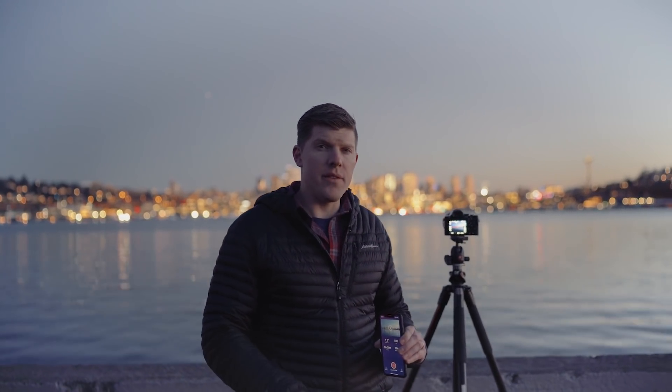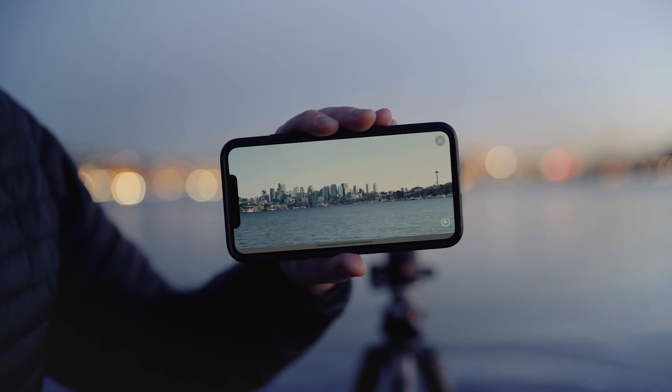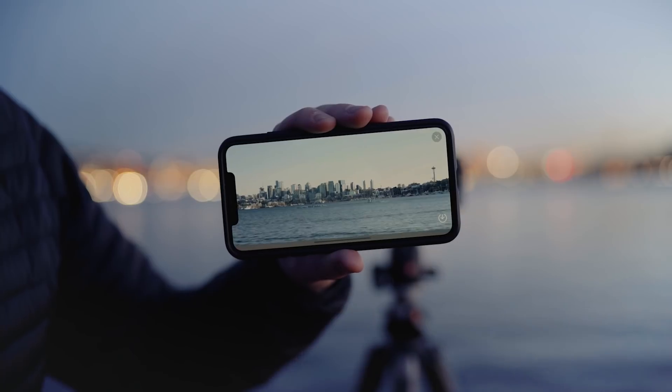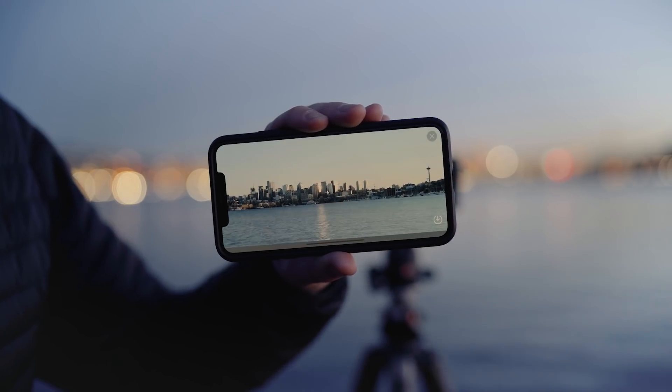It's been about two hours into our day-to-night timelapse. One of the great things about LightLapse is that you're actually able to preview your timelapse while it's happening. Let's turn the phone sideways, press the play button, and we can preview it in real time. That looks pretty good — let's give it another hour or two and see what the whole thing looks like.